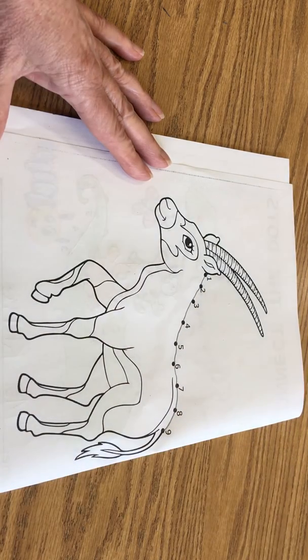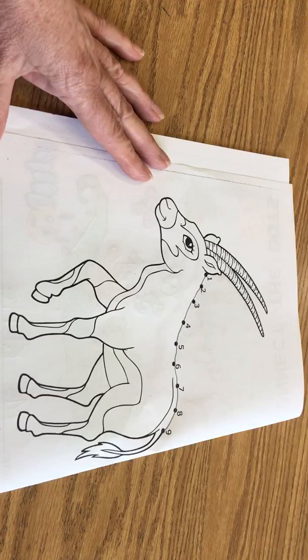Once you complete that, go ahead and color the Ibex. And if you view the video, you can make it look like the Ibex in the video — they have brown and black in them. Or you can always draw a picture of you riding on an Ibex or climbing with an Ibex. Whatever ideas you come up with, I'm sure they'll be great, and I look forward to seeing your work when you get it finished.